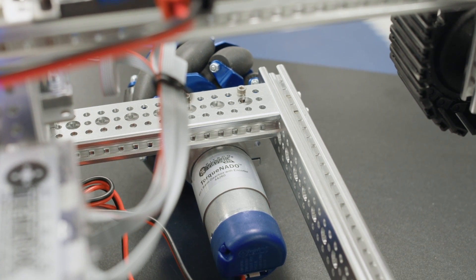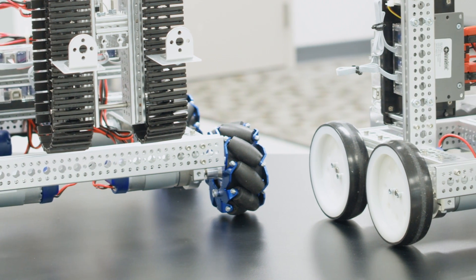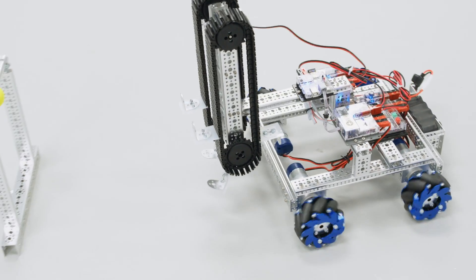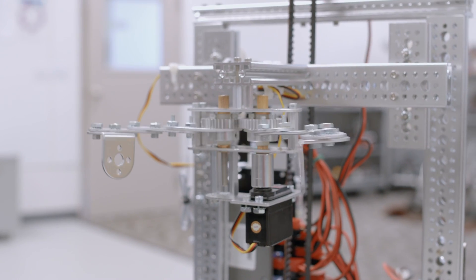Four included Torquenado motors provide plenty of power. Two wheel styles and everything you need to attach them are all included. The grid pattern on the Roborails makes it easy to fasten all sorts of mechanisms to your robot, such as intakes, lift arms, shooting mechanisms, and anything else you can dream up.